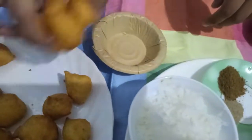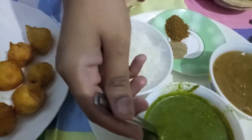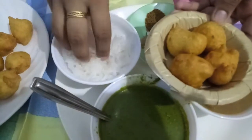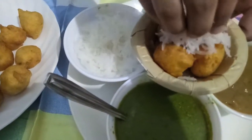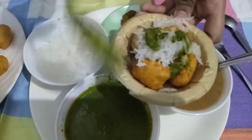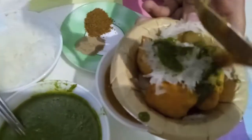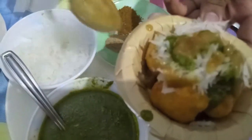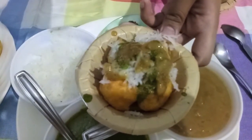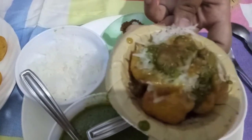Now we will arrange our fritters in a bowl. I have added four fritters, then I will add grated radish, followed by green chutney, then tamarind chutney over it. I will add chaat masala powder and cumin powder. It is ready to serve.